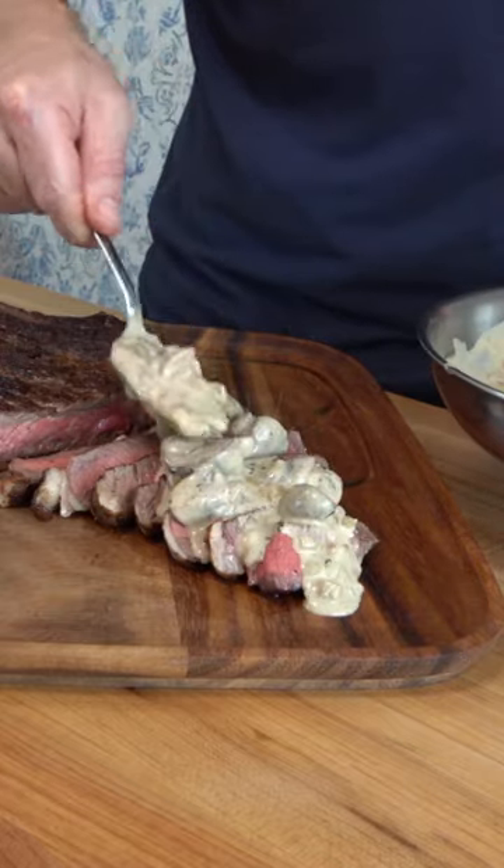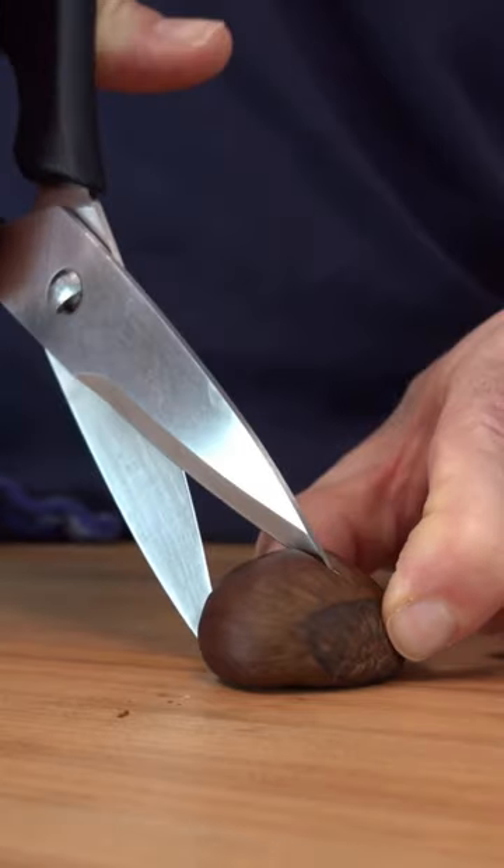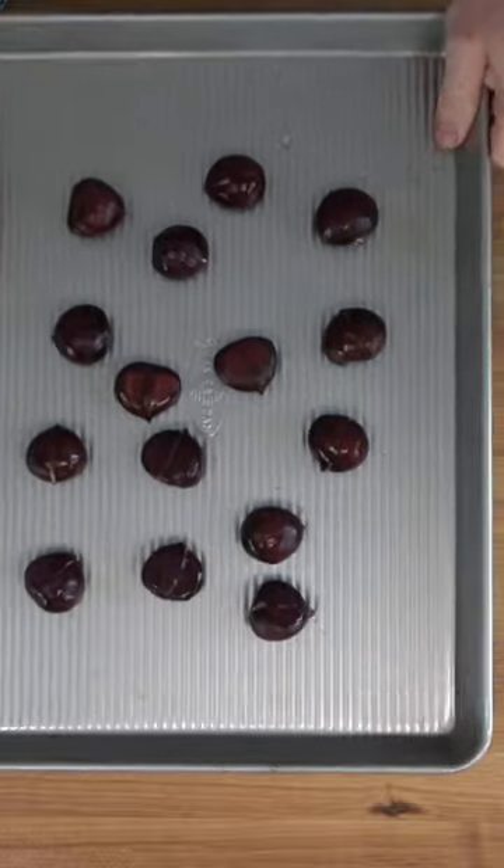Chestnut and mushroom cream sauce for steak. Let's do it. Grab your nuts, slice them, soak them, roast them.